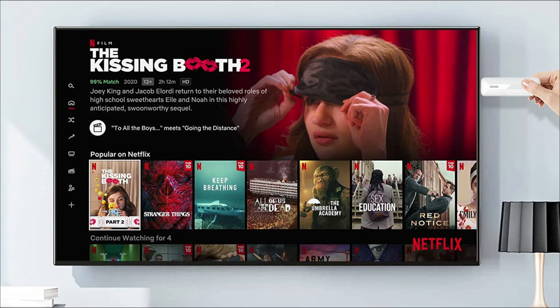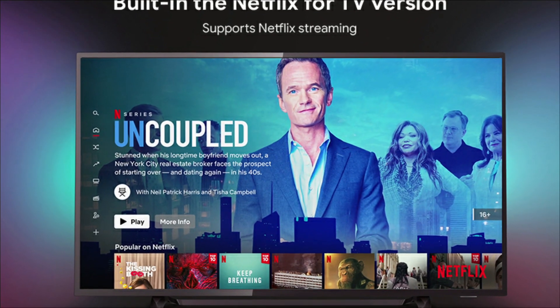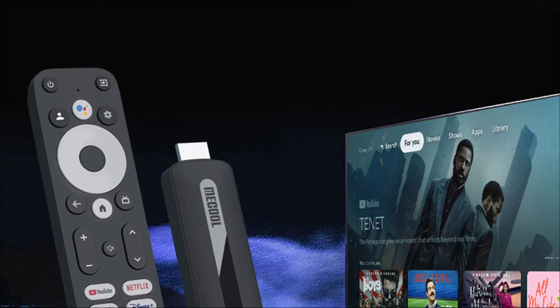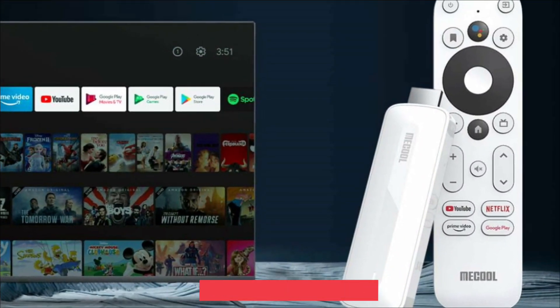After powering on, this Android TV box interface will appear with a quick remote control setup. There are many apps that can be loaded and customized to fit the user, such as YouTube, HBO, Disney+, Hulu, Sling, 2x TV, and Kodi.